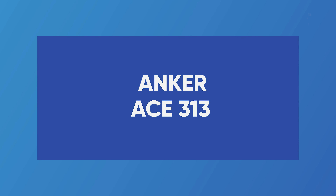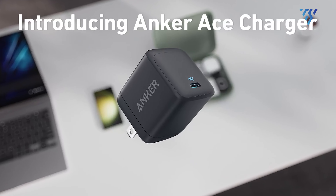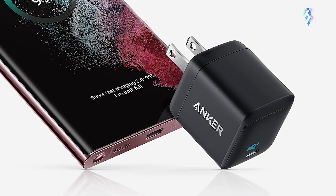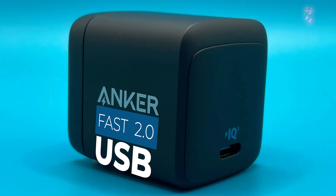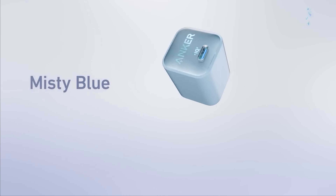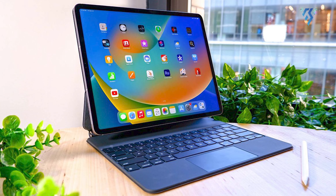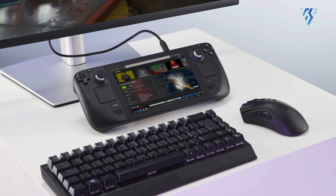Anker Ace 313. The Anker 313 Ace 45W was designed and marketed towards Samsung S23 and later Pro and Ultra phones, which offer the Super Fast Charging 2.0 45W feature, getting up to 70% in the first 30 minutes. But as a regular 45W USB-C charger, it can also support any other model phone, iPad, tablet, small to medium-sized laptops, the Nintendo Switch's dock, and the Steam Deck.